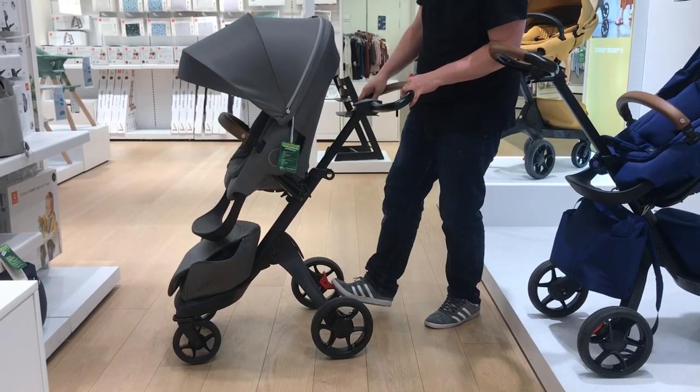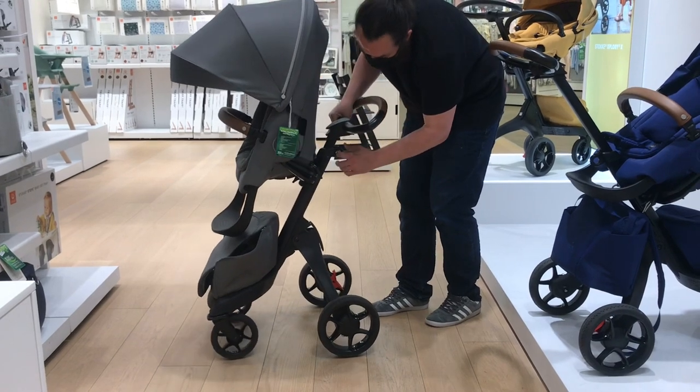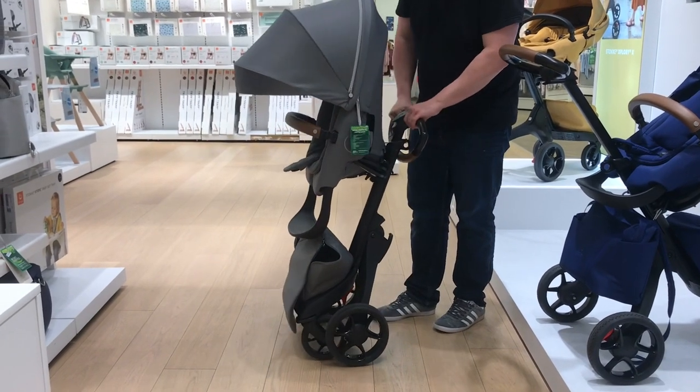Secondly, Stolka's description of the Explory as having a one-step fold is blatant misdirection. It takes one step to fold the rear frame in towards the front frame, but to get the model down to trunk size still means removing the seat and flipping and lowering the handle.